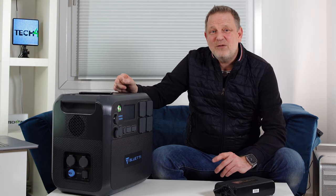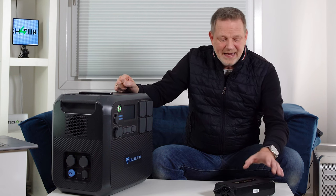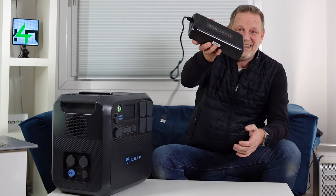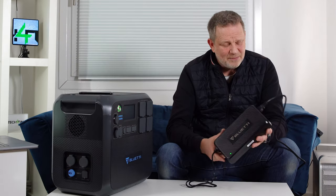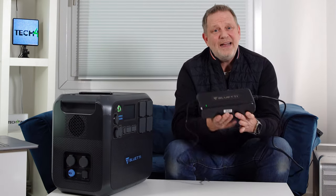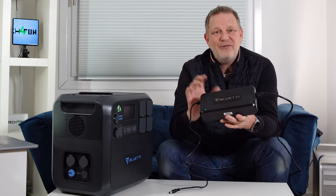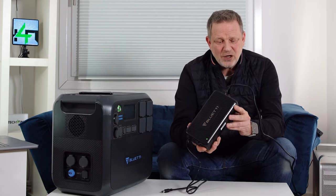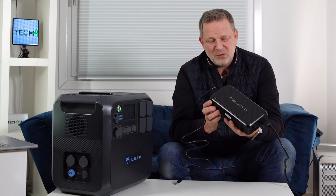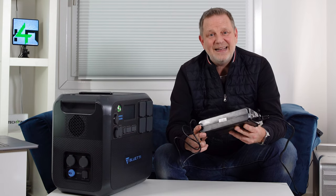Here is the charger — a huge charging brick. One small criticism I always notice with Bluetti devices: as soon as the connector is plugged in, the fan starts working relatively loudly, even before there is heavy load on it. They could perhaps update the firmware so the fan only spins up when it is really heavily loaded.